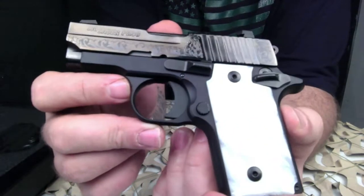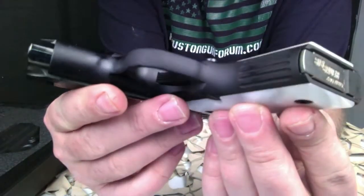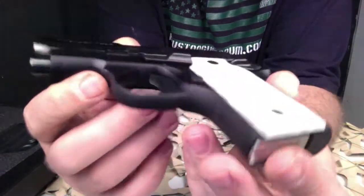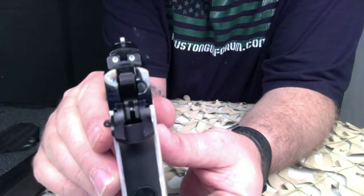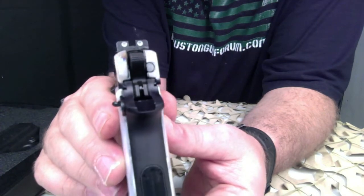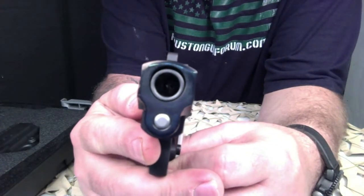The magazine in this pistol holds six rounds; a seven round extended mag is available from Sig. It does have Sig night sights and of course the custom pearl — or pearl-like, as they're called — grips.